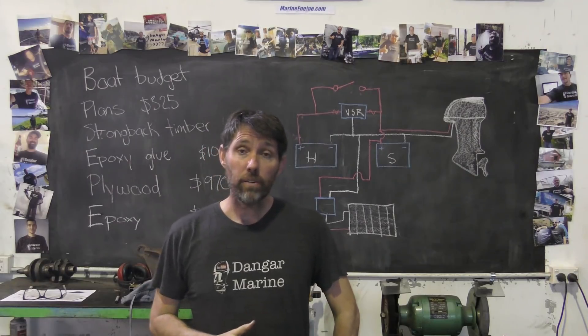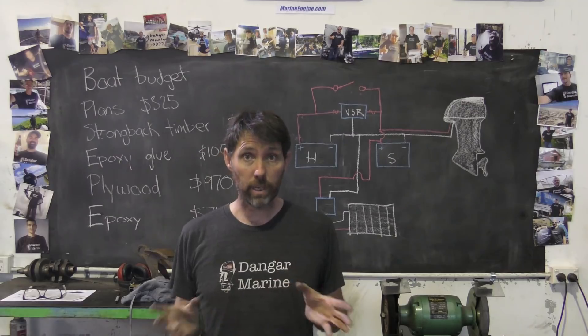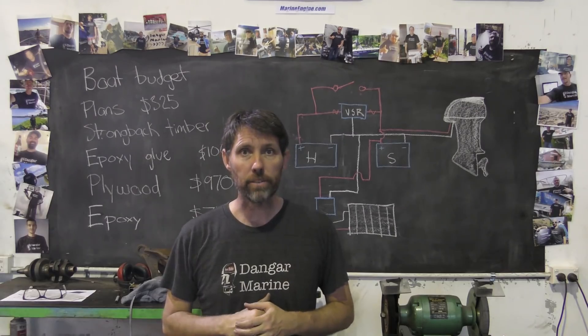Hey there, Dengar Stu here. Today's video is about installing a voltage-sensitive relay when you have a dual battery setup in a boat, and it's proudly sponsored by MarineEngine.com.